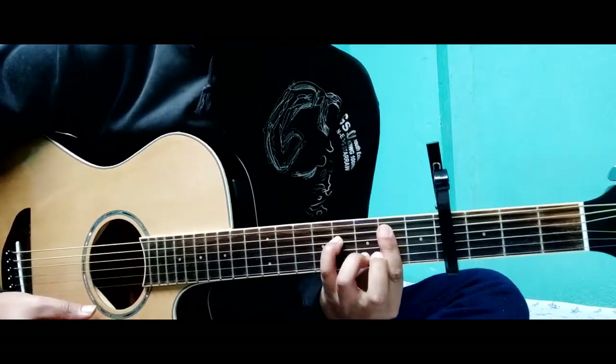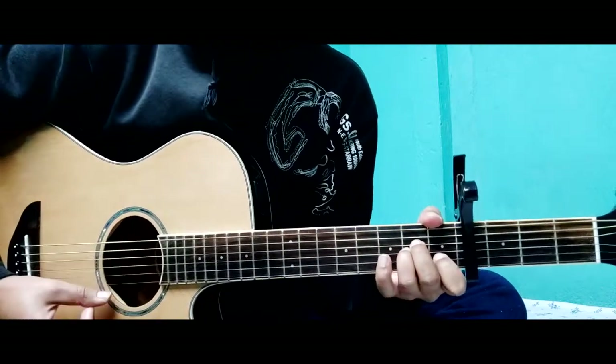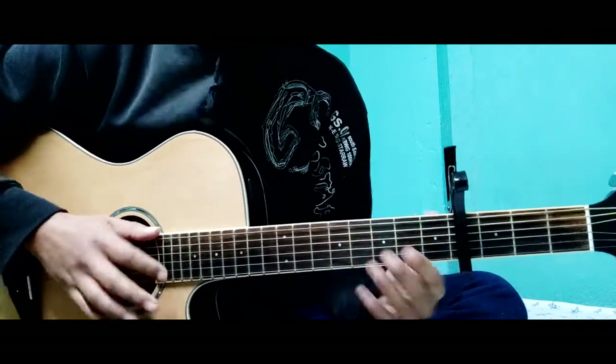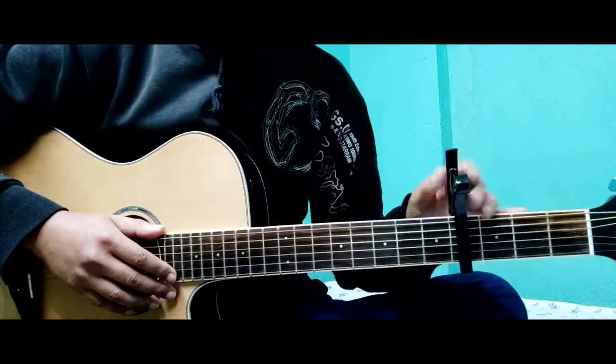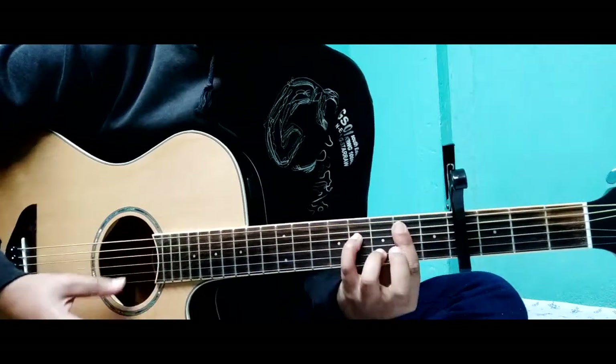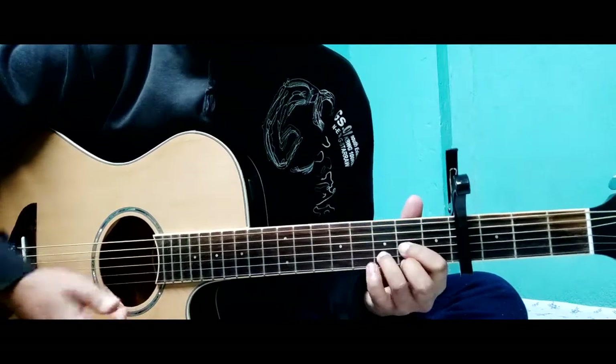Then Bm7, Am, D major. This is a G chord. This is a Bm7 chord. This is an A minor chord. This is a D major chord.